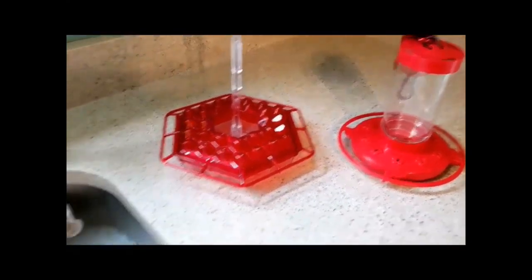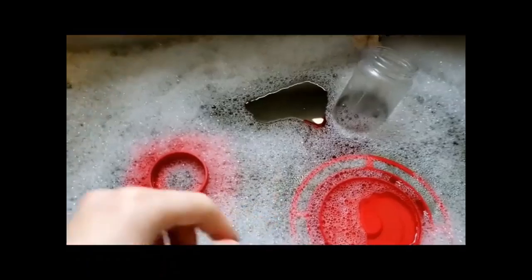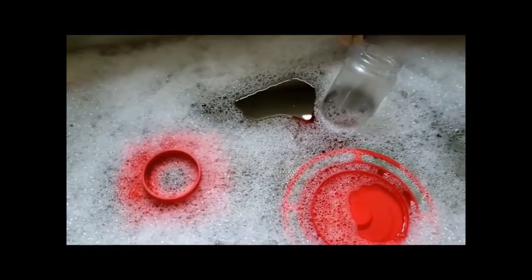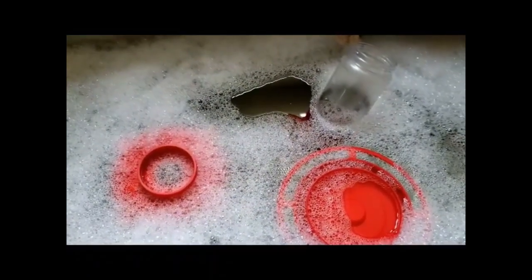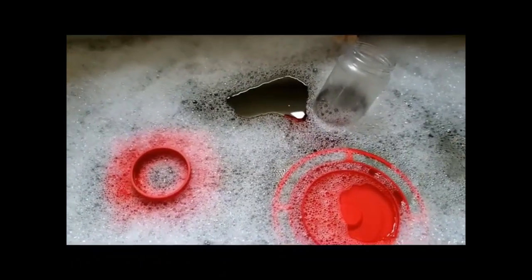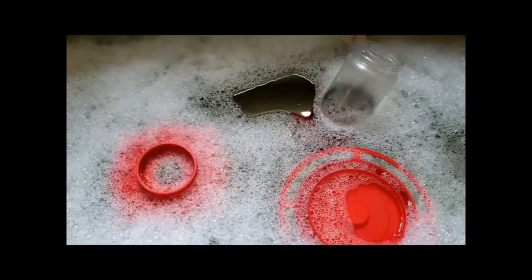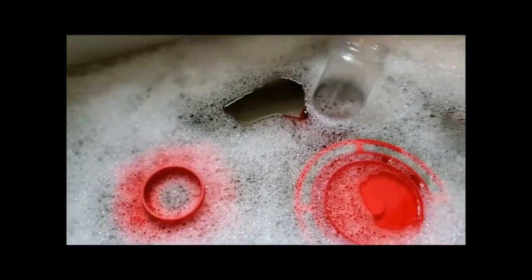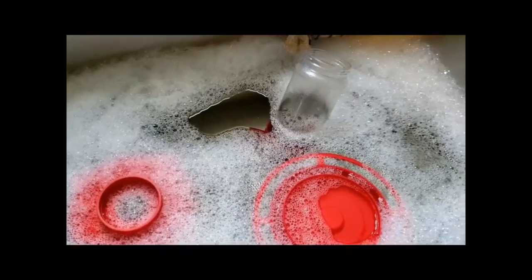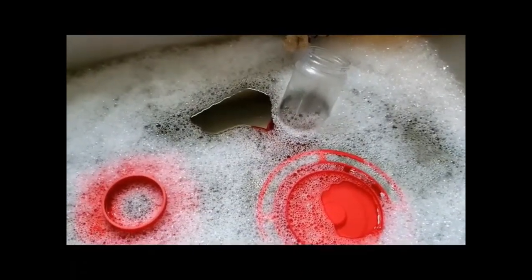When you clean your feeders you want to use hot soapy water like what I have right here. I'm just giving these a nice good scrub and then I'm going to let them air dry. If you do find any black mold or buildup of the sugar water, make sure that you scrub it really good, and if it is not scrubbing off then you can soak it in a two-part water to one-part white vinegar solution and let it sit for about an hour.